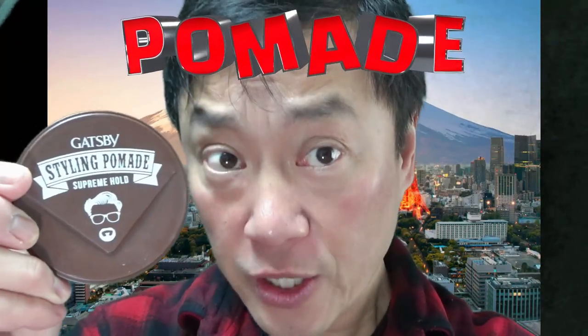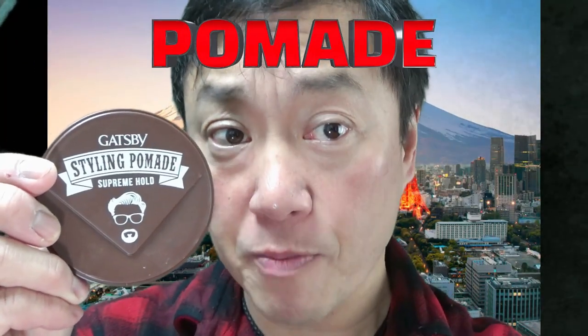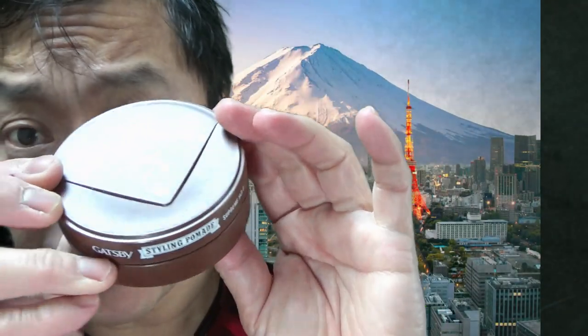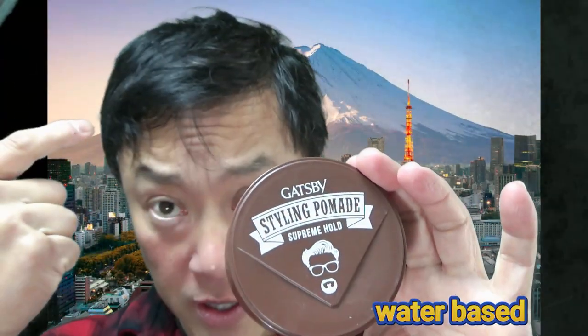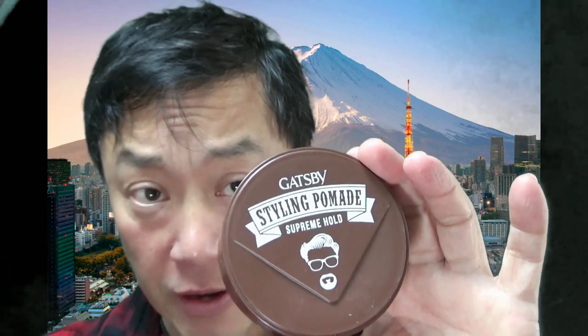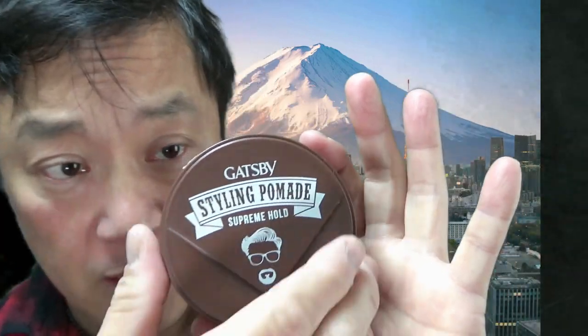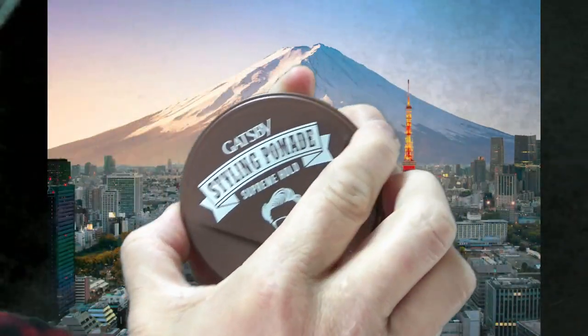Hi everyone, it's James. Today's video is about this Gatsby Pompadour Supreme Hold. I bought this when I was in Thailand and I really like it. Let's take a look at the product — this is before and you'll see after. If you want a shiny slick look, then you might be interested in this product.